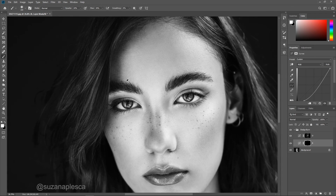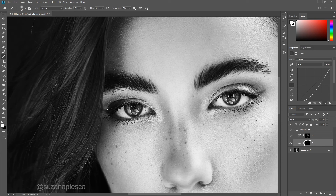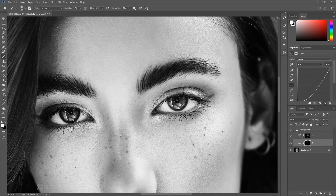Moving on to the burn layer, I'll be darkening all the areas of the image where I can see shadows. Keep changing your brush size to match the areas that you're working on and don't be afraid to really push it — don't worry if it looks extreme. At the end we'll make everything look normal. Keep burning until you've darkened every shadow and outline.